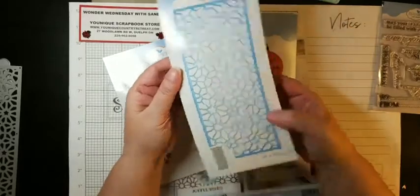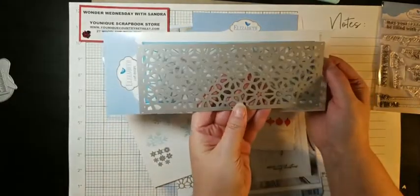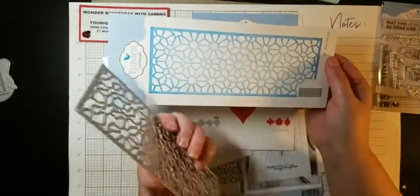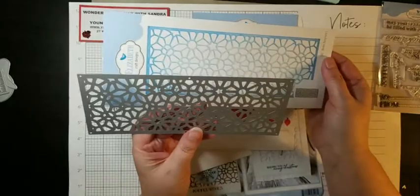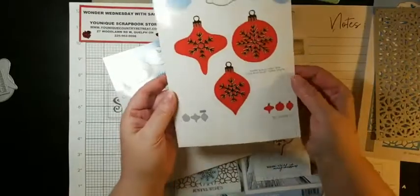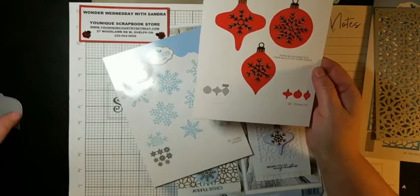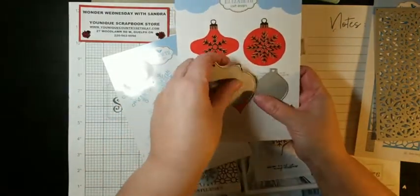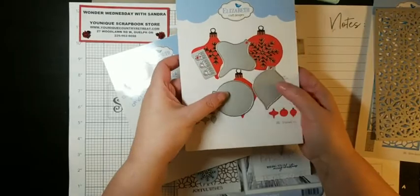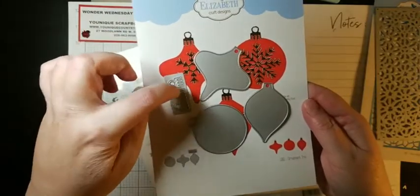You get this really cool die, which is a slimline die, but you don't have to just use it for slimline cards — you can use it for a lot of things and I'll show you. I've used it for a regular sized card and a few different things. Then you get three ornament dies and the little hangers that go on top of the ornaments. They cut out the background part of these ornaments. So you get three of those plus the hangers.